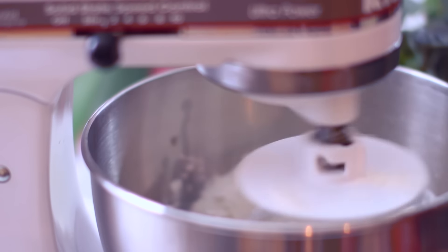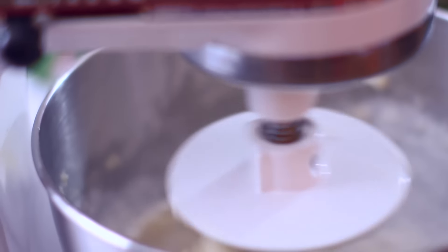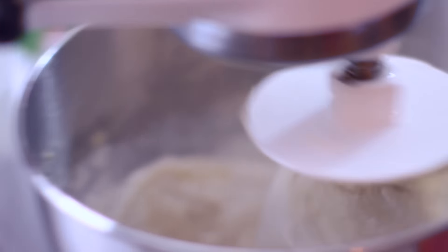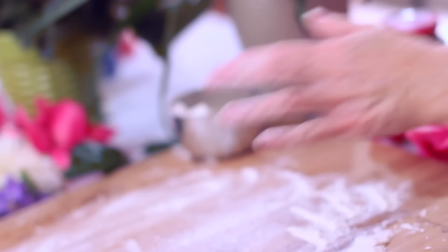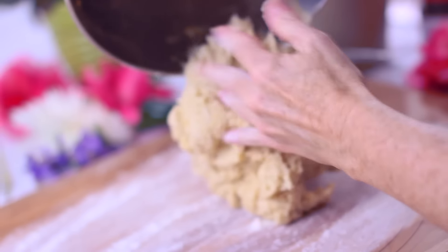This is the part where you can kind of add more or less depending on your specific batch, but you basically want to add enough flour so it's not sticky and tacky anymore, and this is just gonna make it a lot easier to work with later on when you have to roll this out. After this you can just dump it onto a floured surface and roll it into a ball, and then go ahead and put it into a bowl.